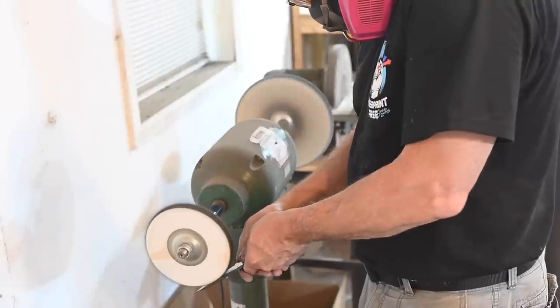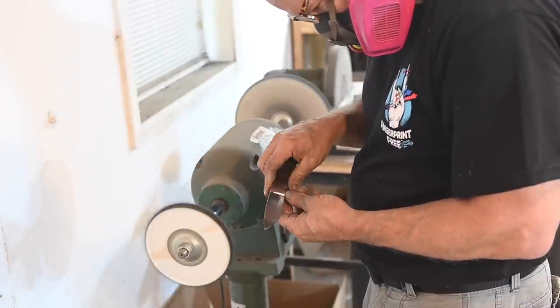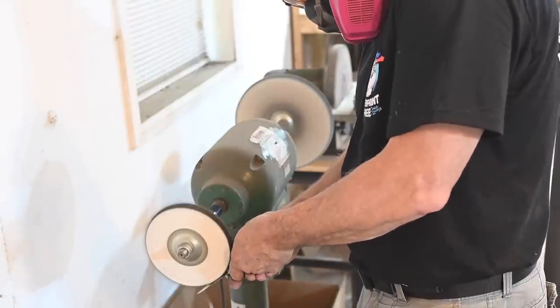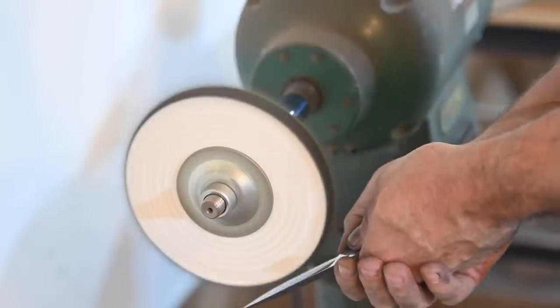With my sort of practice version of the knife, I'll be stopping with the Norax, but with the mirror polished blade, I go over to the buffer and start wasting large sections of my life — I mean, buffing. Wait, those are pretty much the same thing, aren't they?